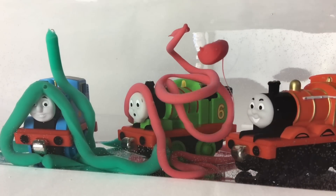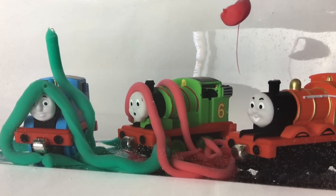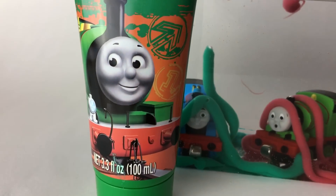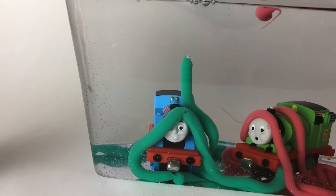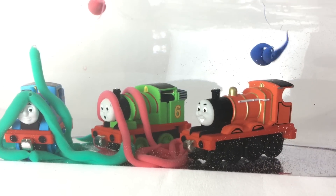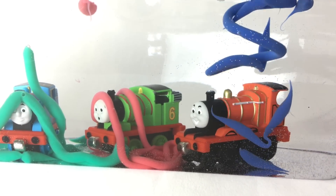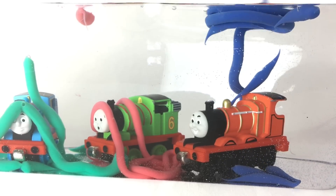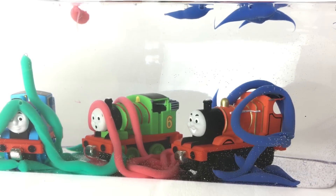...in a swirling way — that looks amazing! This is the green. Now is the time to put some more color. You can see green here and here for Thomas, red for Percy, and blue for James. Oh, that is awesome — you can see some blue swirling!